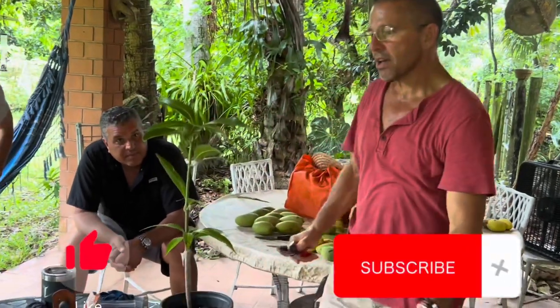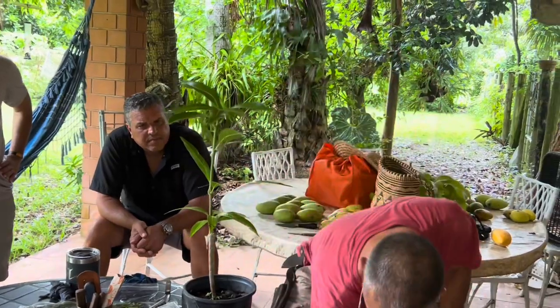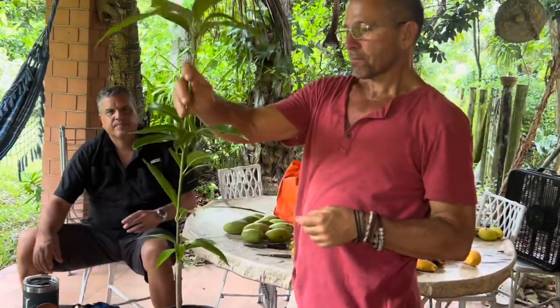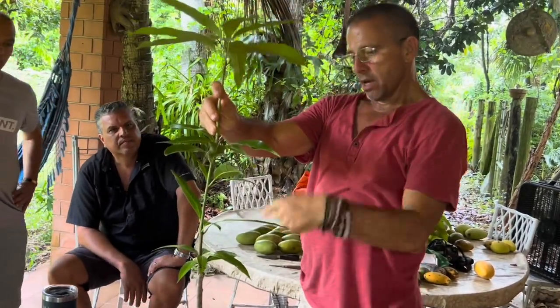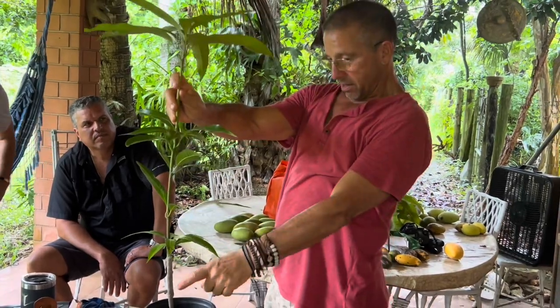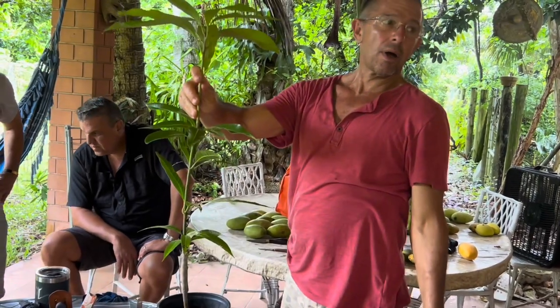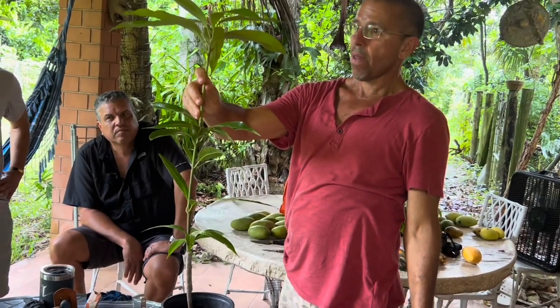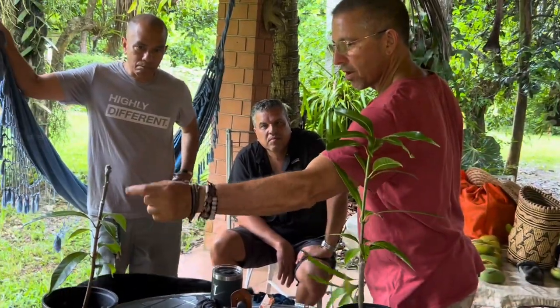Then I decapitate the rootstock. If you don't decapitate it, this part of the tree is going to inhibit the graft from growing — the terminal bud will inhibit the laterals. So you remove that so it allows the grafted scion to grow out. On a veneer graft you start wrapping at the bottom where you're lining up the thickness; on a cleft you can start wherever you want.